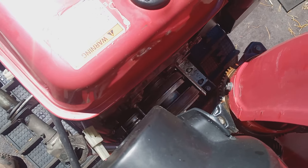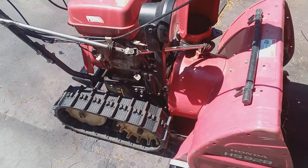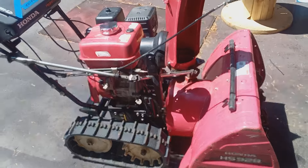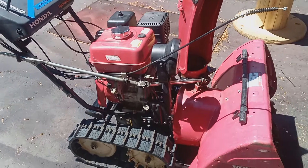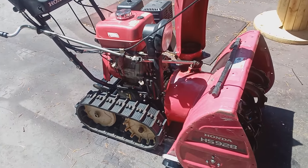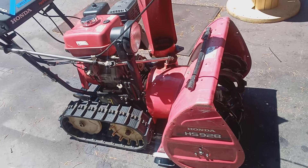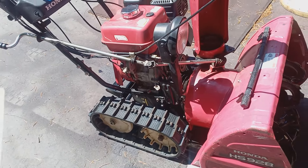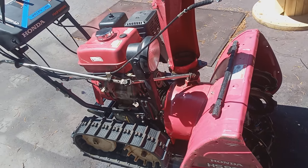If the belts needed replacing, that would add about $50 for parts and another $85 to $125 in labor, since the bucket has to come off to replace the auger belt. So going through this machine — if you were to take it to a shop — it wasn't too bad. Any machine you buy most likely needs a service. The total service on this machine, with all repairs done, is around $300.